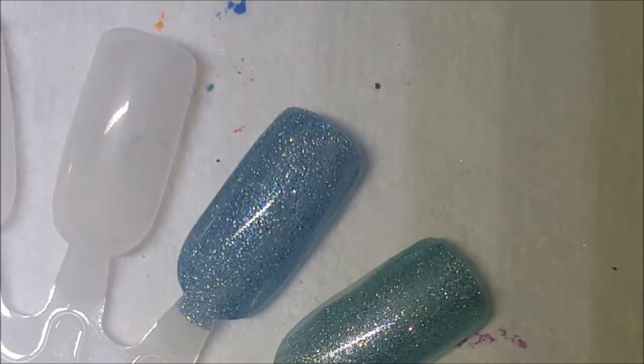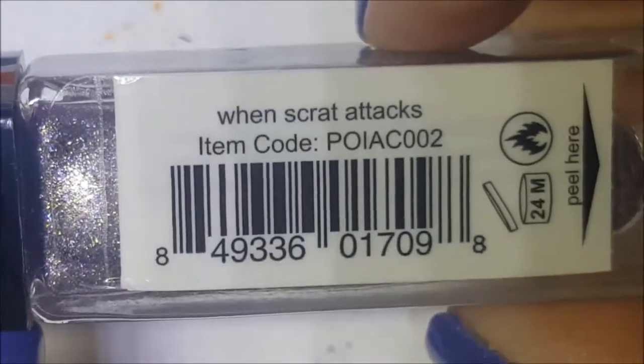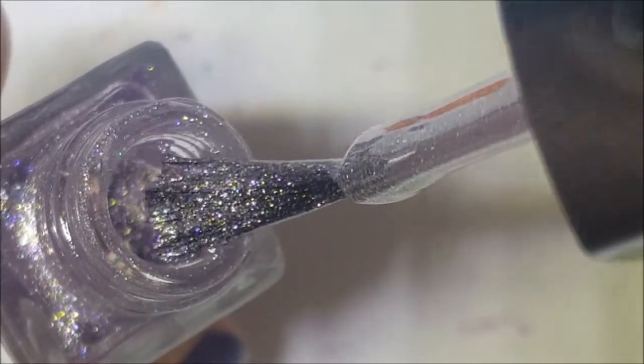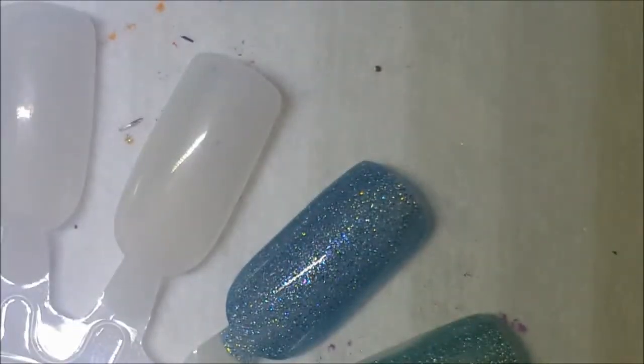These do dry a little itty bitty bit textured — not much — but of course you're going to want to top coat them anyway. And here is a lilac-y purple color; it's a very light purple and this was called When Scrat Attacks. This one should have been silver — whatever. I'm kind of glad I don't name polishes because I don't have any creativity. Here is one coat of When Scrat Attacks.